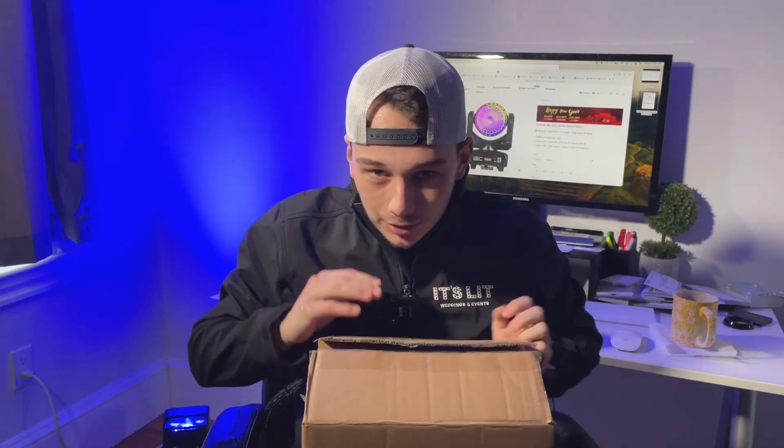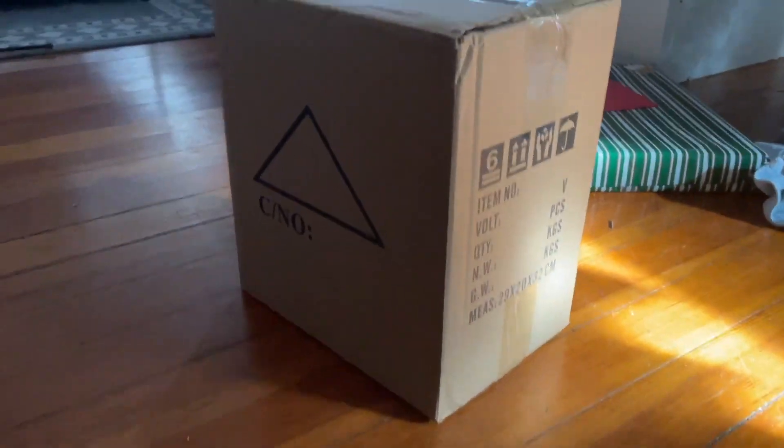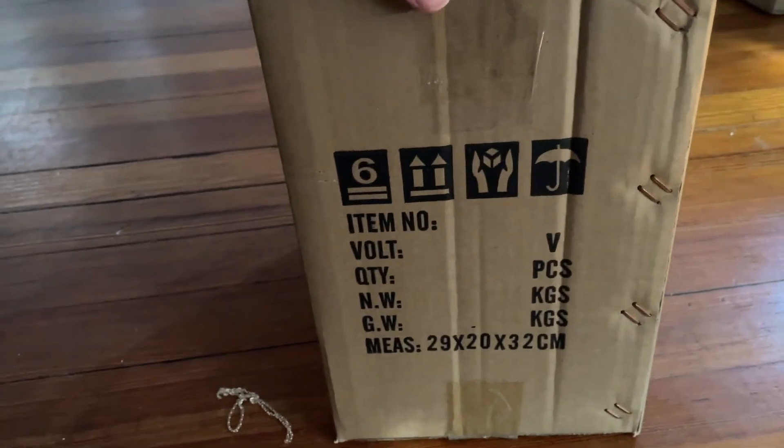Here is the light, and the first thing I noticed when taking a look at the box — it comes in a more standard cardboard box. There's not a branded Bichopper box, which is fine. I just thought it was an observation you might like to know.